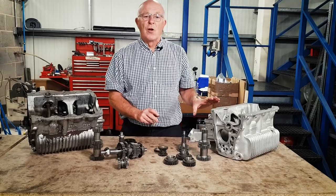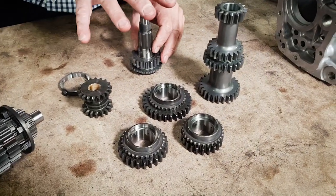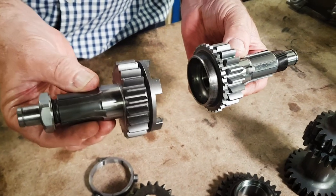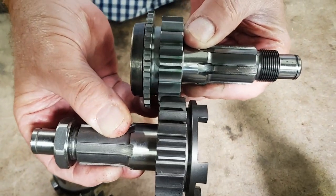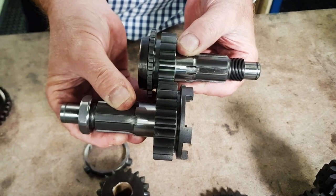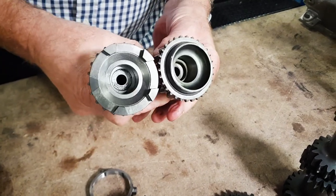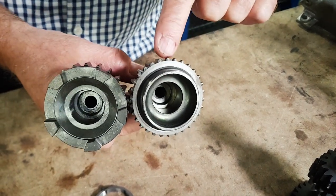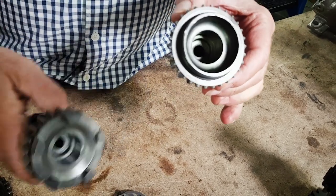Now we're going to look at the gear set. This is the six-piece synchromesh straight-cut gear kit. What you'll notice is the difference between the two first motion gears: the gear teeth are a good thirty percent wider on a dog box compared to the synchromesh. Just pop them next to each other and you'll see the physical difference. The next difference is that the dog box one obviously has the dogs on it - that is why it's called a dog box - while this one has little tiny dogs that work in conjunction with the synchromesh.